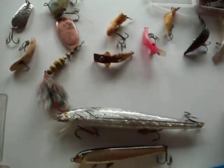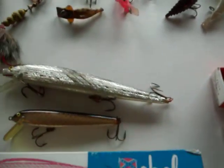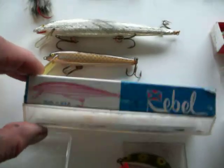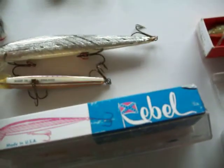Some plugs, a lot of jigs. These look like some minnows — they've never even seen water before. Made in Finland. Wow.